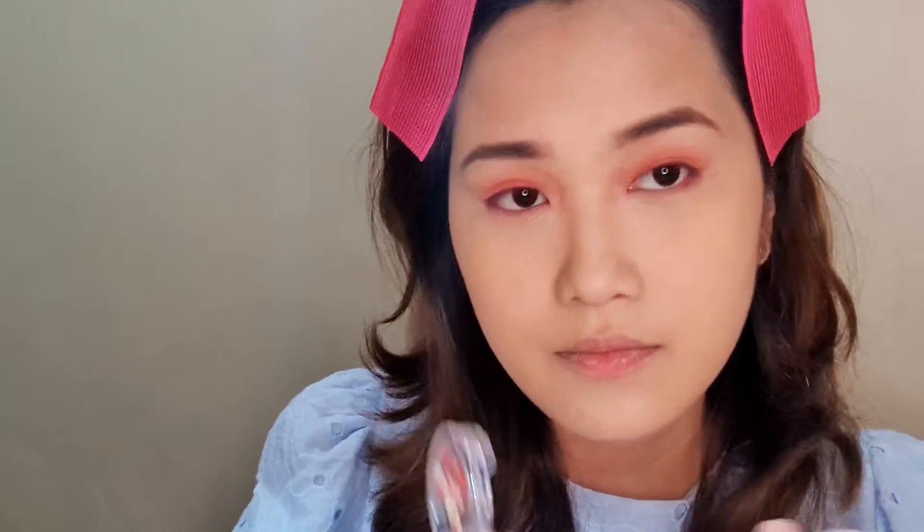I'm using this Etude shimmery pot that was gifted to me by my twin. It's not really, really shimmery, just a little bit. I just wanted this to be simple — not too heavy on shimmer.